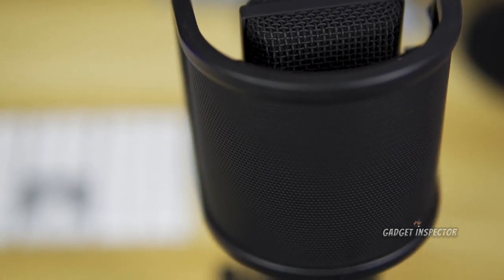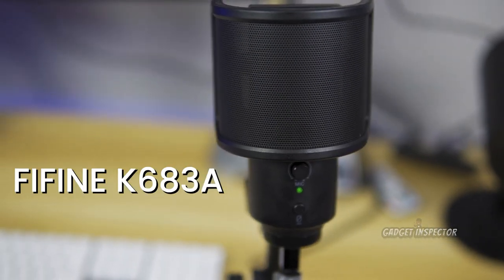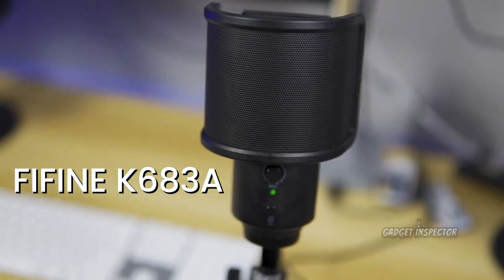The Find K638A USB microphone. I actually did a full review on that microphone, so if you're interested, check the description box below for a link or up above me here for a card that's going to pop up. All right, let's go ahead and get on into this.